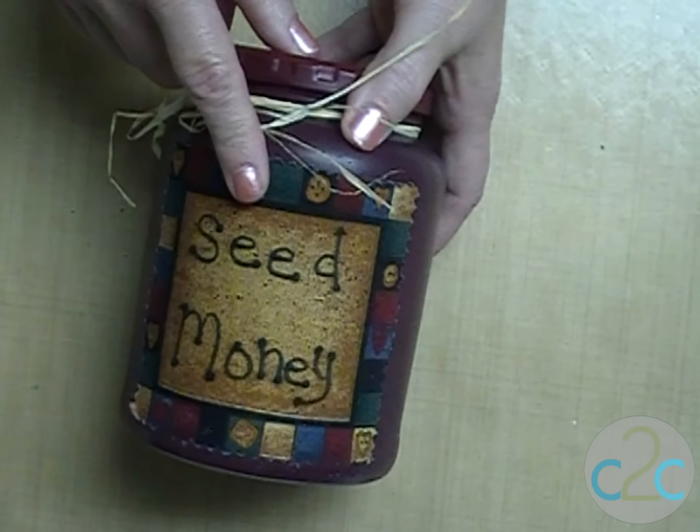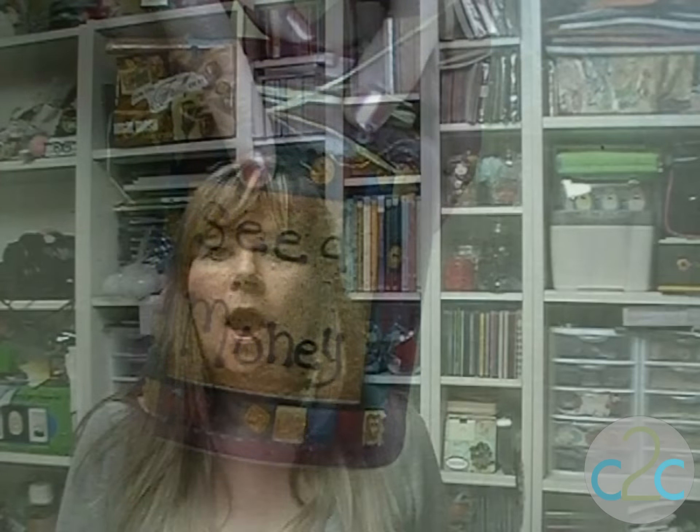So that's it — quick and easy banks to make. I hope you enjoyed the project today of turning a jar into a bank. I'm Ann Butler and I think it's cool to craft.